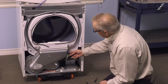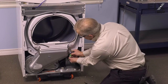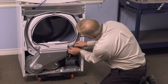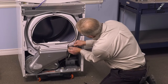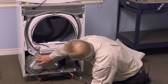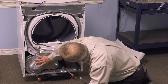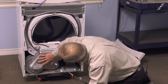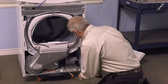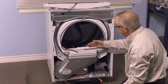Our next step will be to disconnect the harness connector to the sensors. You can pull the connector apart or simply pry off the two connectors on the ends of the sensors. Then come down to the blower housing and you'll find two screws in this location that secure the bottom of the inlet to the blower housing. Just remove those. Before we can go any further, it'll be easier if we remove the belt from the drum and the motor pulley.